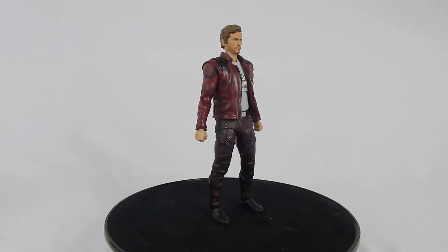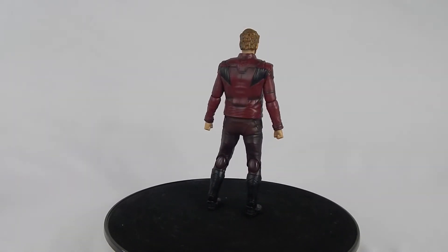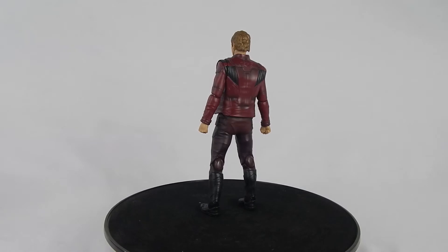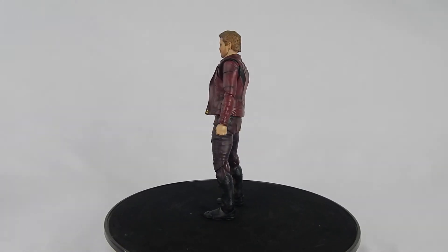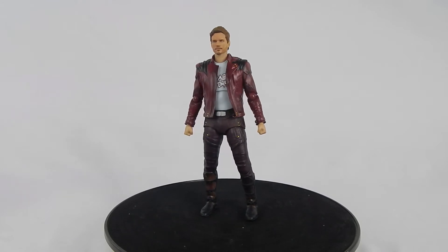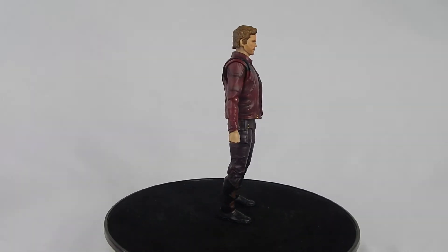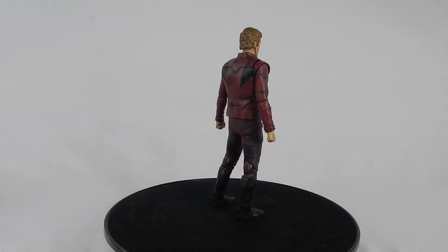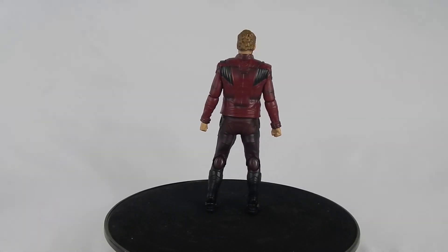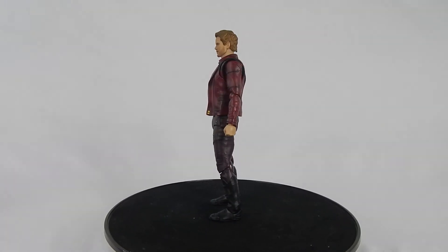This version of Star-Lord comes from the Marvel Cinematic Universe movie Guardians of the Galaxy Volume 2. In the film, Star-Lord discovers his father and starts acting a bit ignorant — that was until he found out his father killed his mother. Star-Lord ends up destroying his father for the sake of saving the galaxy and the planets his father was about to destroy. But at a cost, Star-Lord lost his godlike powers and lost his friend Yondu. I wanted to keep it somewhat brief.